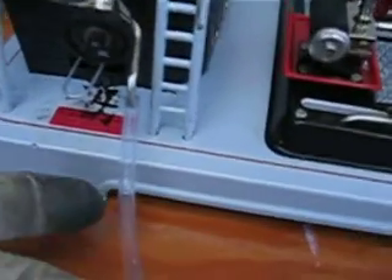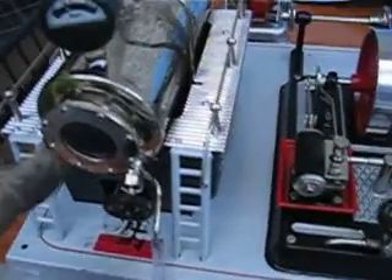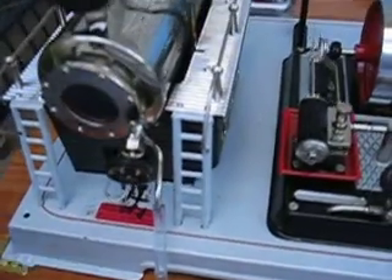There's another clever bit. When you're done, leave a little bit of pressure in your boiler. Put a bit of hose on here, open the top, and she empties herself.